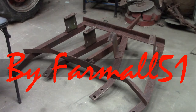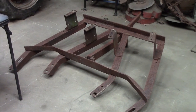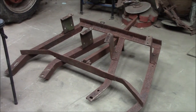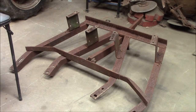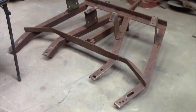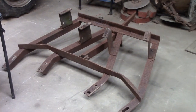Hello YouTube, this is Farmall51. This here is my F36 International disc. I'm currently just starting to take it apart and starting to clean up the frame. There's one little bend on the back which has been straightened out to match the other side, so everything is good on that part.